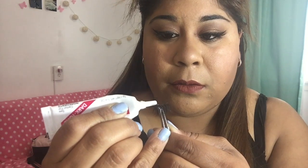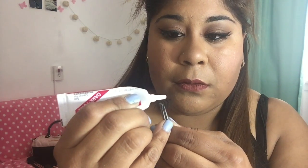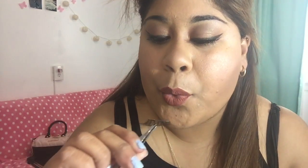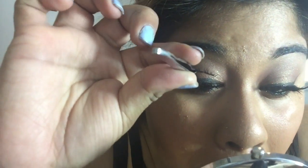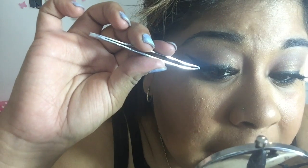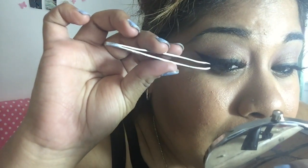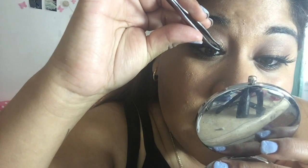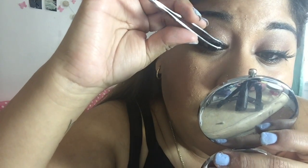For the other eye, I'll do the same thing — I just grab a little tiny bit of glue and wave it around. For this eye, I like to do it from the outer corner first and then the inner corner, so I'm basically doing the opposite of what I did to the other eye.